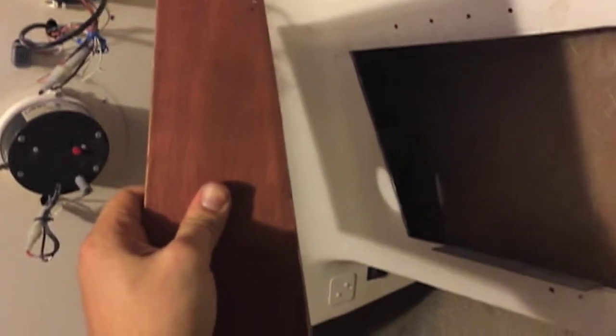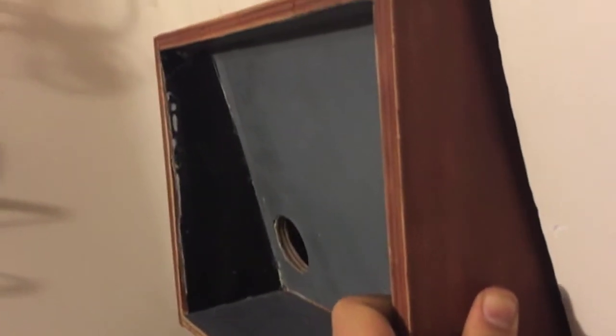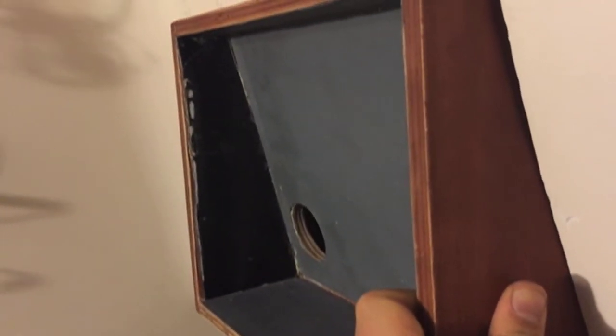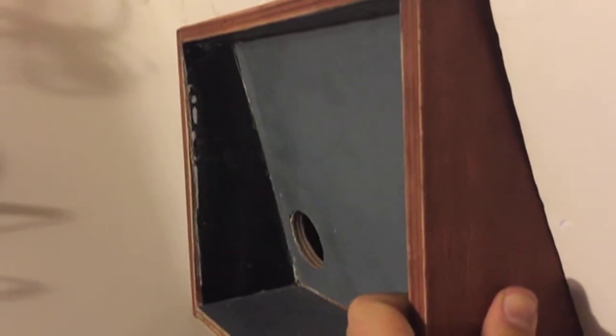If I calculated the angle right, it should be resting on that pretty level. This is where it gets a little tricky because we're not dealing with a 90-degree angle. The breaker box is not square and I had to try the best I can to shape it to the angle of the boat — and it fits pretty decent, comes out pretty level. Level is relative on a boat — what's level is all relative.